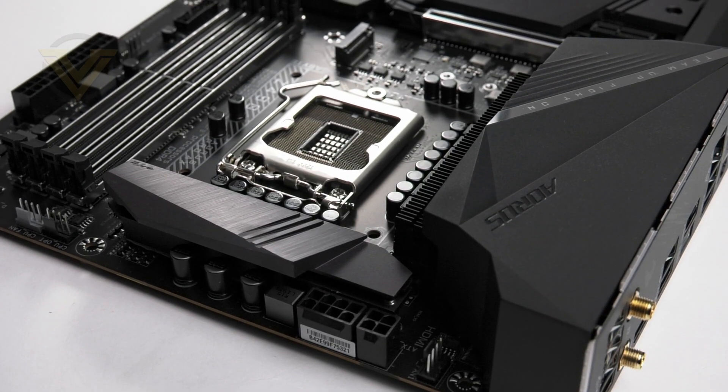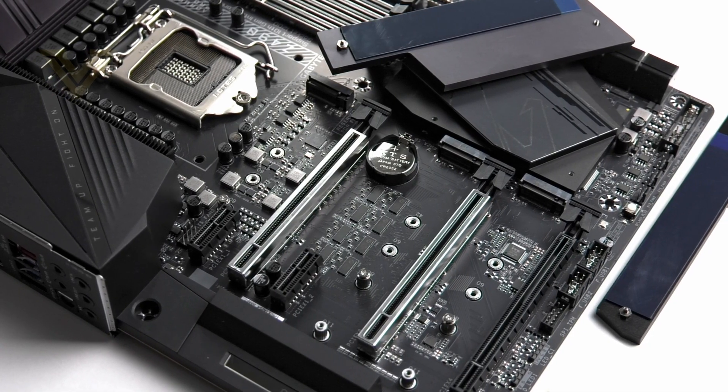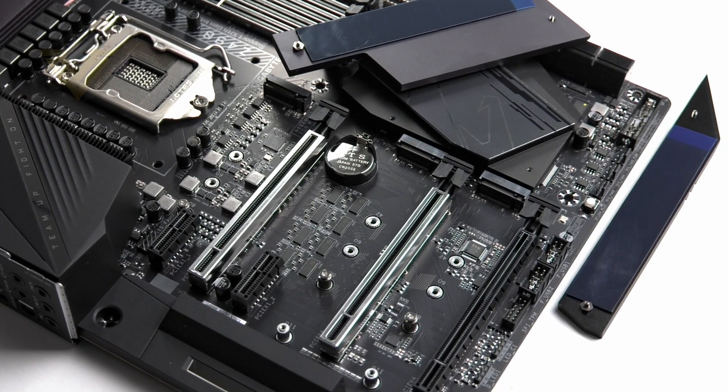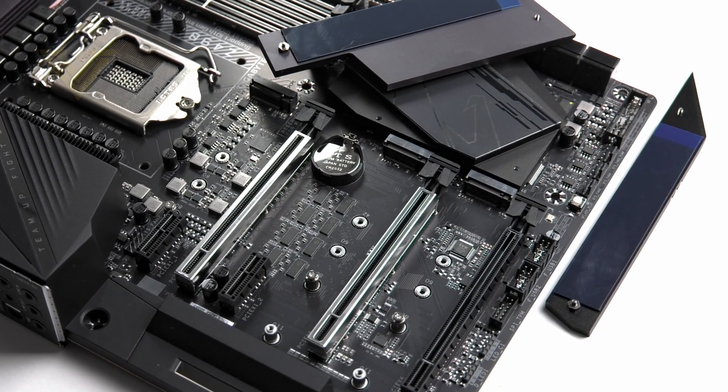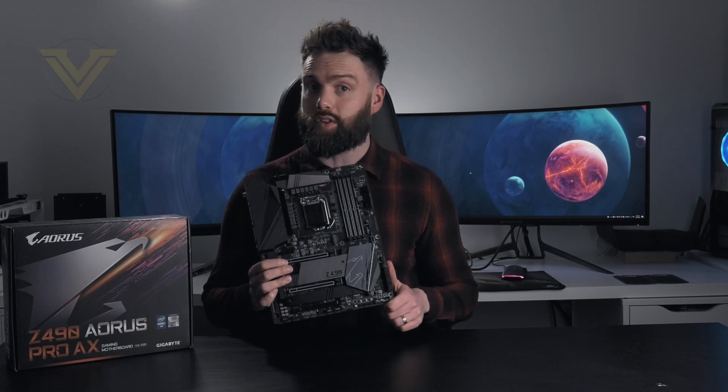It has a new heatsink design as well. Gigabyte are also one of the few brands who have designed this board to have PCI Express 4 hardware design, perhaps alluding to a future CPU release supporting this technology. This board is going to have an MSRP of around $269 in the US, $295 in the UK, and $500 in Australia.